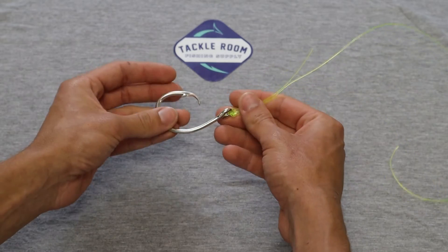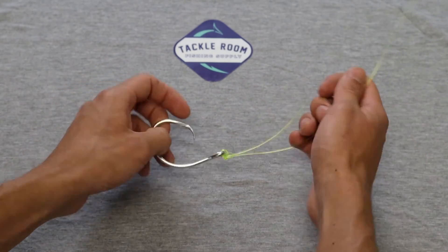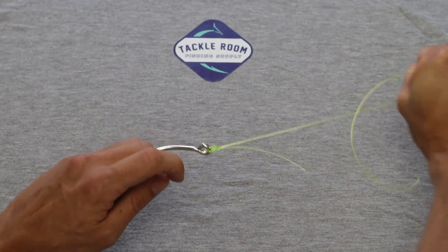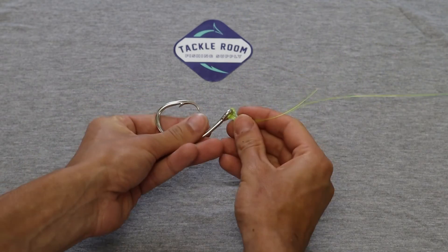This can work with any size pound test line and any size hook. Go ahead and cinch that down as hard as possible, just cut that tag line, and you're ready to fish.